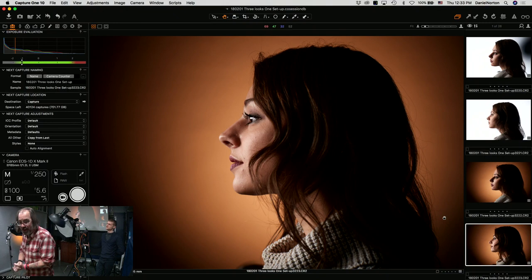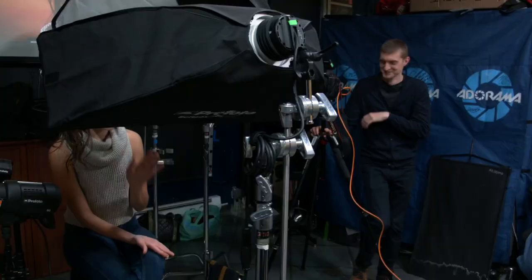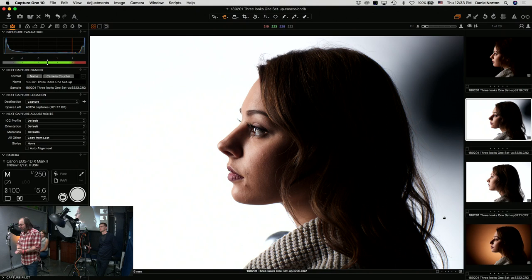Can you go over what that black splotch in the back was on that last shot? The black splotch was a mistake. However, if you ever do this and the client says 'I love that,' you did it on purpose. What happened was the Profoto light, even though it has a flat front, actually has a pretty wide spread — 120 degrees. The other light was right here, so when it lit, it threw a shadow up on the wall.